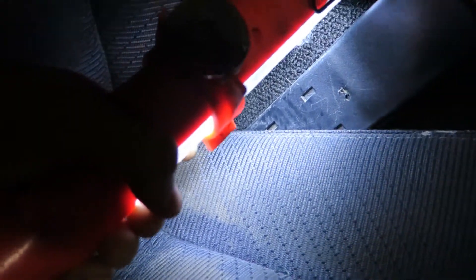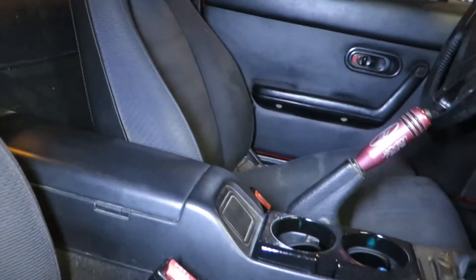Before I did this, both of the seats looked like this — just disgusting. So I've got to hit them again so I can get these seats looking nice. I did the passenger side and then the driver's side.